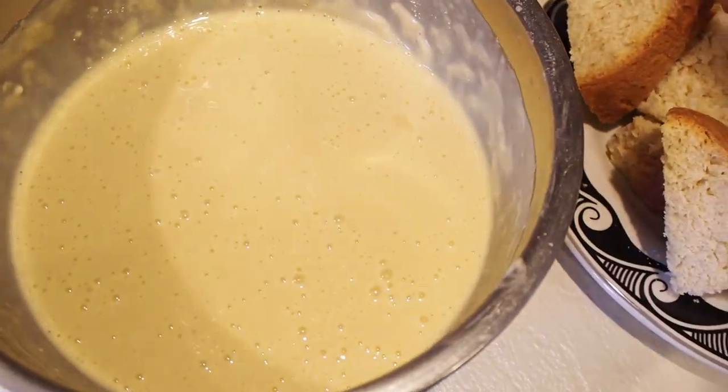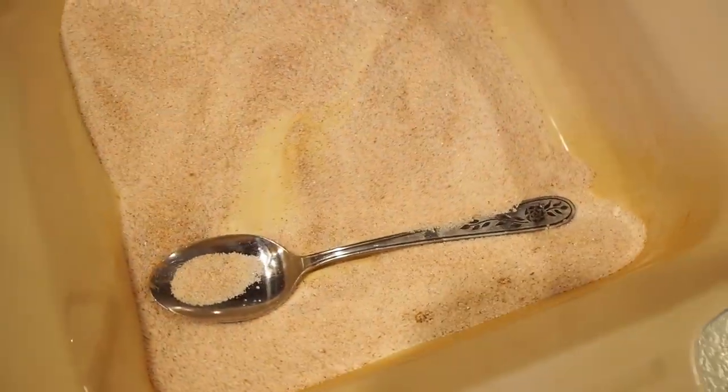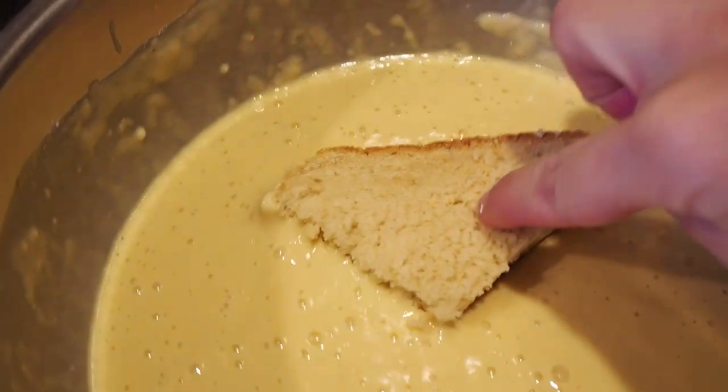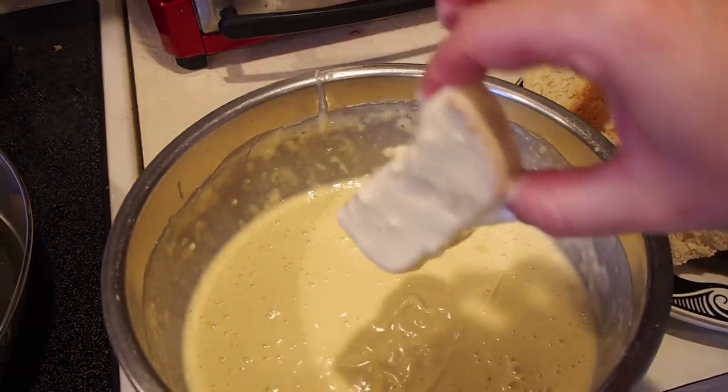Okay, I've got the bread here. I'm going to put it in the batter, then I'm going to put it in the oil. This pan over here is for sausages — because why not make sausages too? And this is the last step: the cinnamon sugar. Here we go!